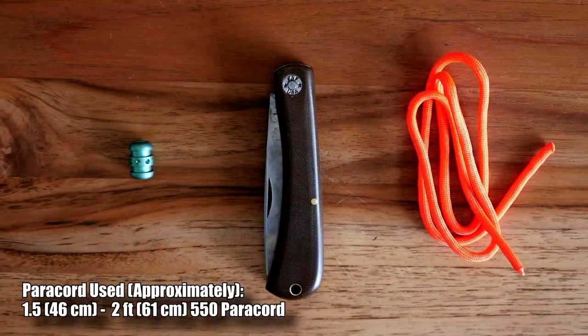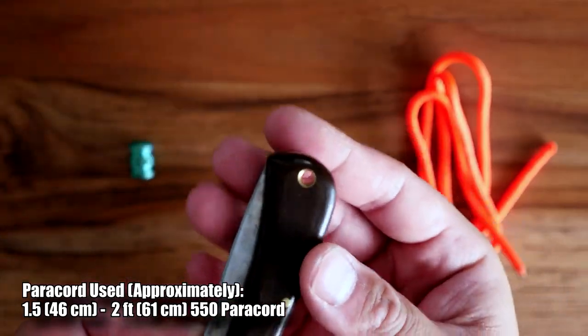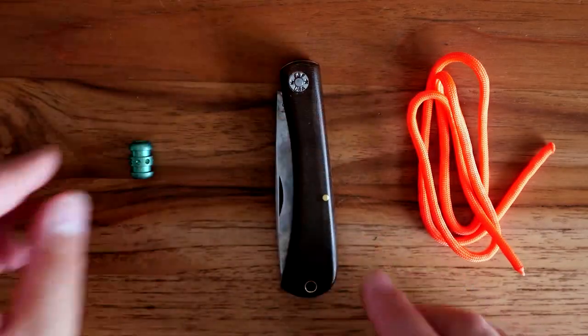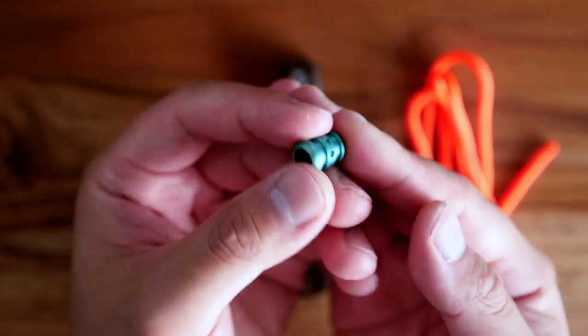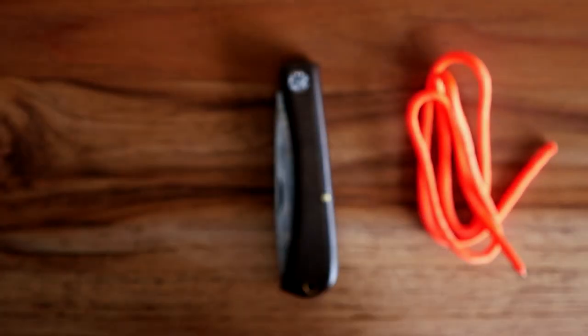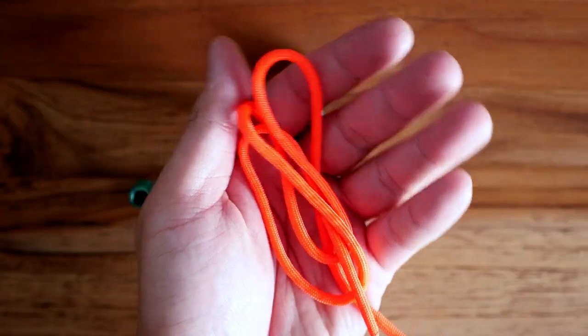To start off, we'll be tying this onto my traditional slip joint knife — this is the Sod Buster by Great Eastern Cutlery, great knife. I've got my bead here, it's a really nice anodized green titanium bead from Thai Survival, and I've got my paracord. I'm using some nice high visibility orange here so my knife will never get lost.